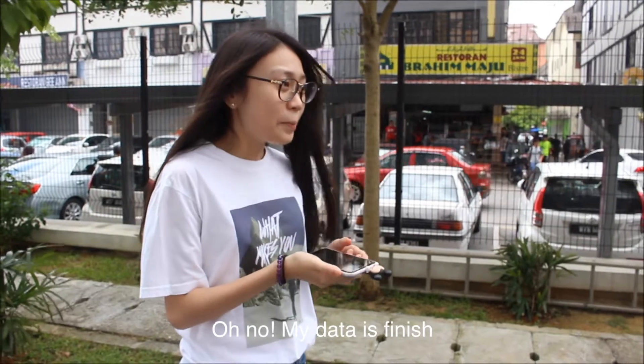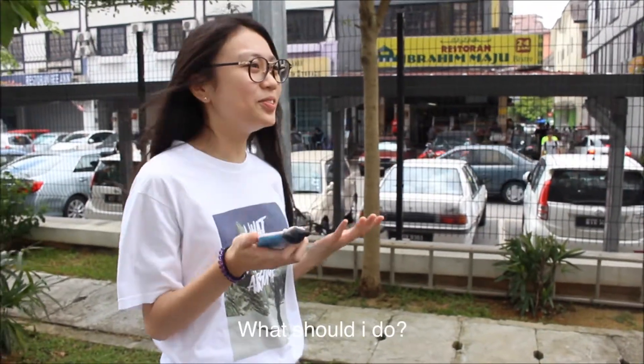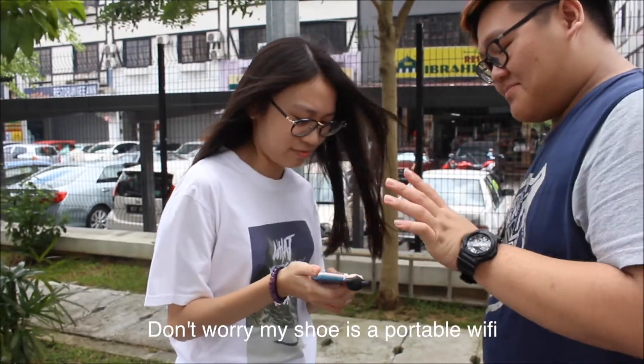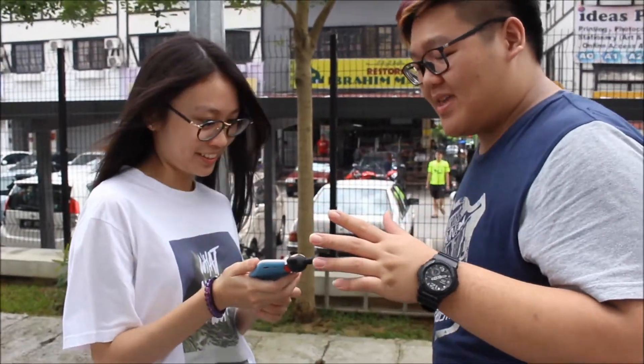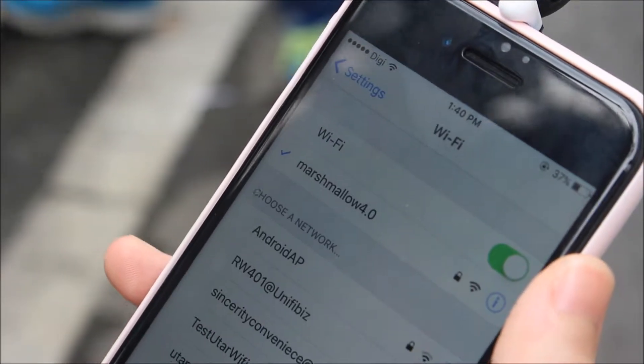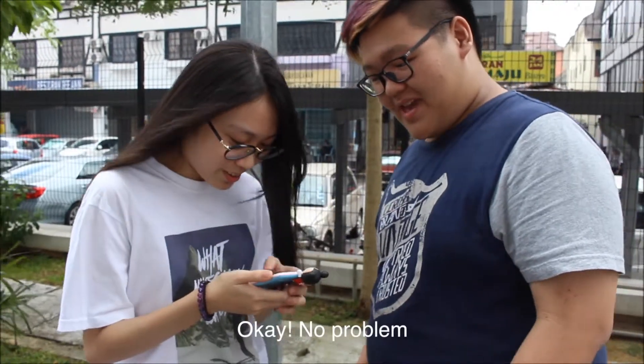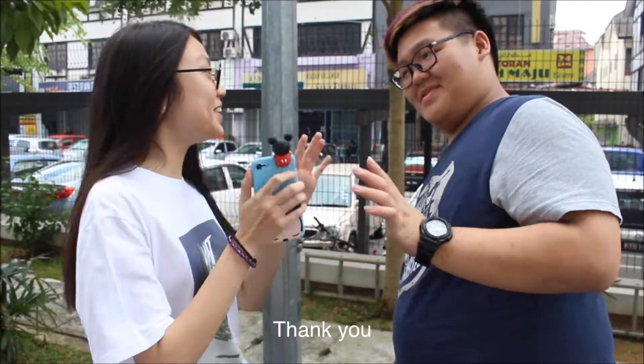Oh no! My data is finished and I'm still playing my game. What should I do? Don't worry — my shoe is a portable WiFi. You can connect it. Okay. Whoa! I can still continue playing my game. No problem. Thank you!